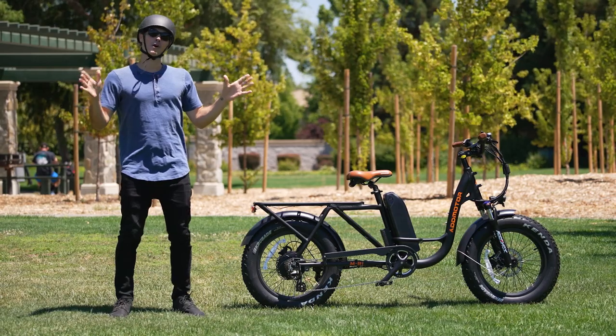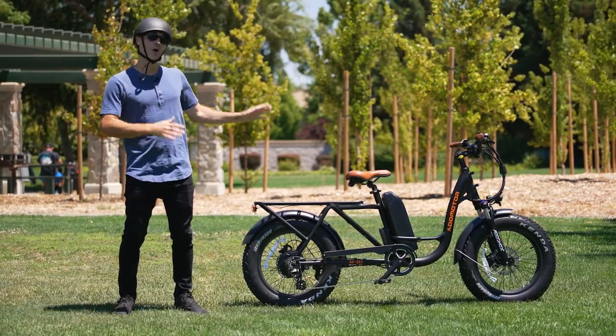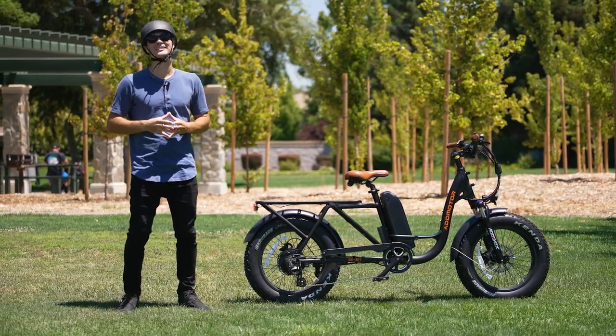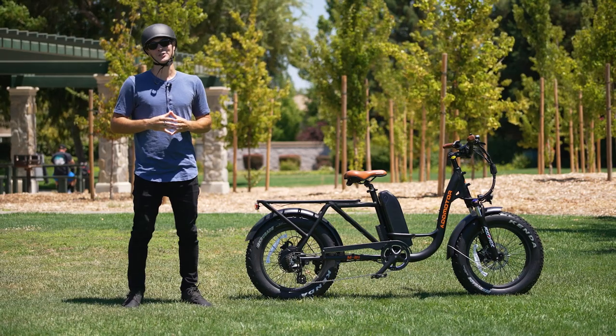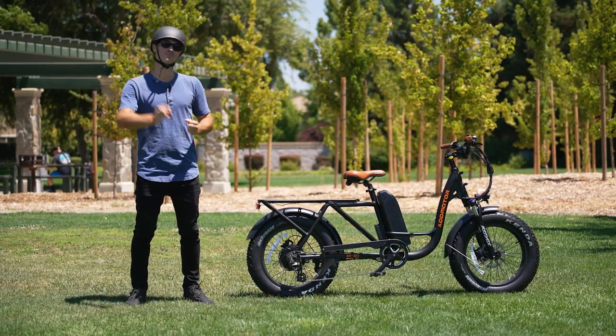Alright awesome peeps, thank you so much for watching this review on the AdMotor M81 Fat Tire Cargo Electric Bike — this thing was really a blast to ride. We appreciate you sticking around. If you did enjoy this review, please take a moment to like, comment, and subscribe to the channel — it helps a lot. Thank you guys, hope you're having a fantastic day, and until next time, peace.